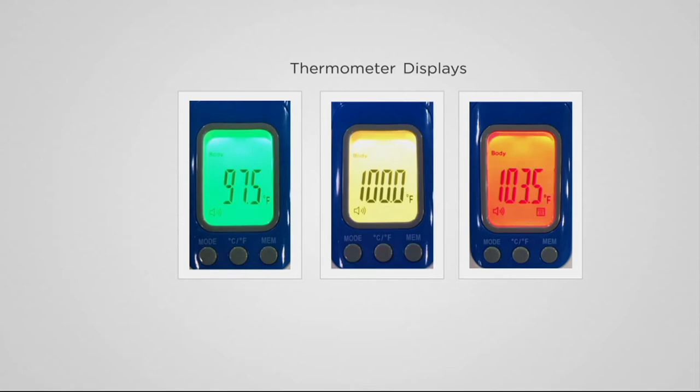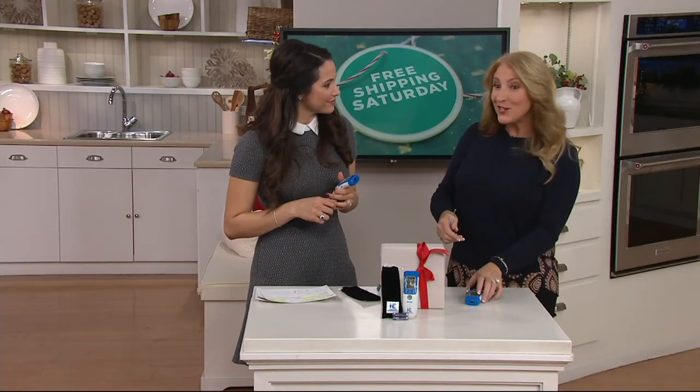So if the doctor said, well, what was the temperature the last five readings? It's good to know that it's at your fingertips.